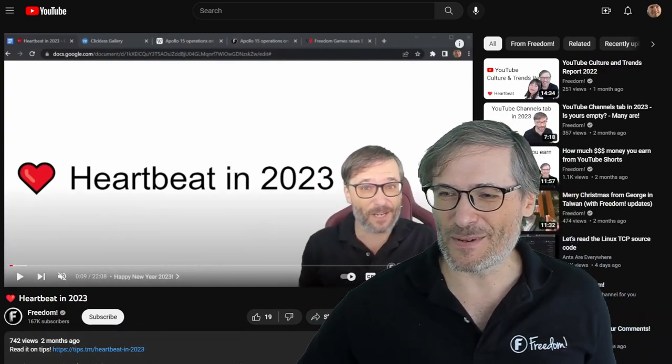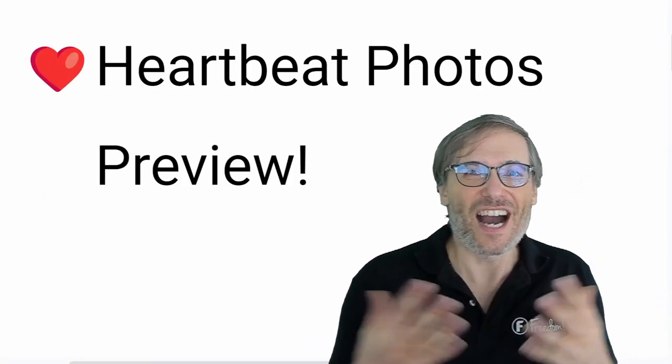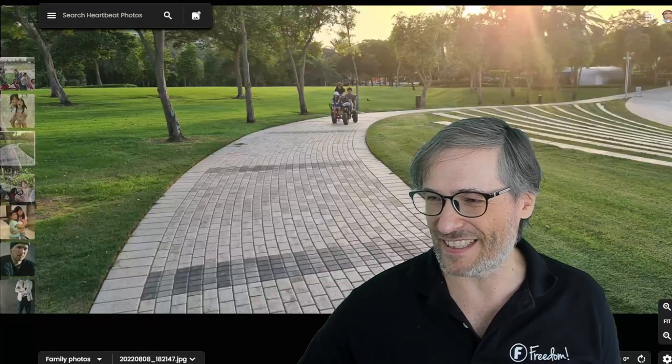Alright, Freedom Family, I hope you enjoyed this preview of Heartbeat Photos — what's coming soon where you'll be able to upload your own photos and look at them in this awesome clickless gallery.